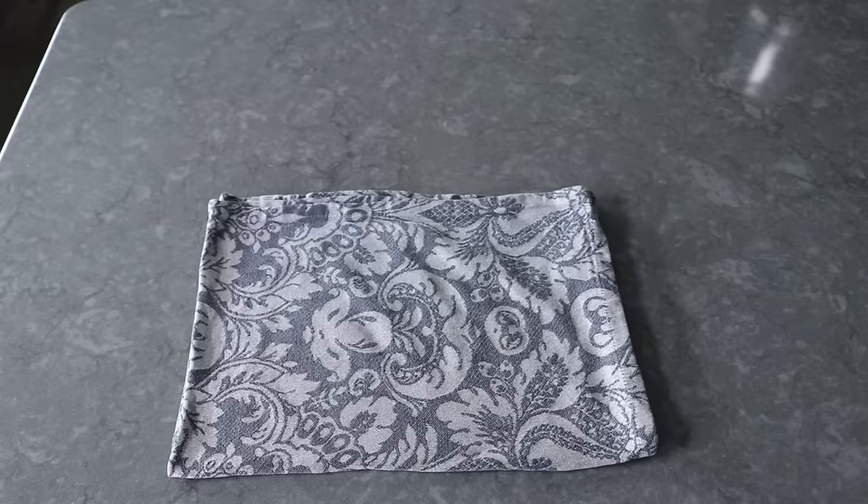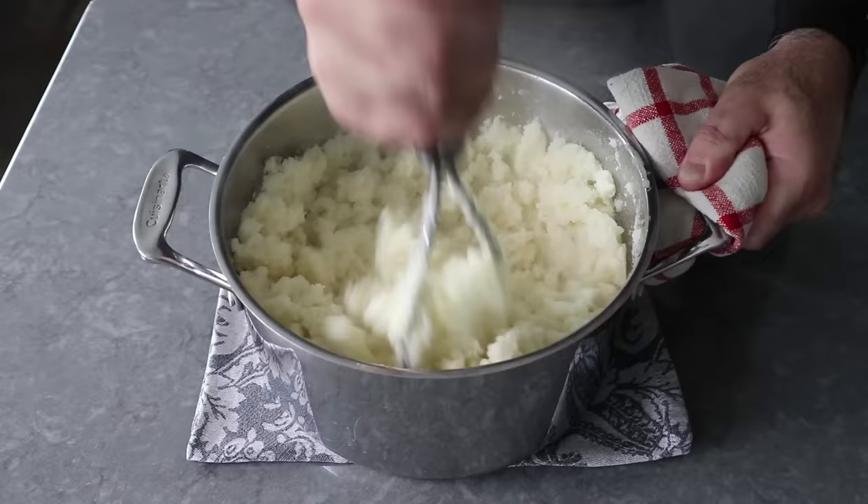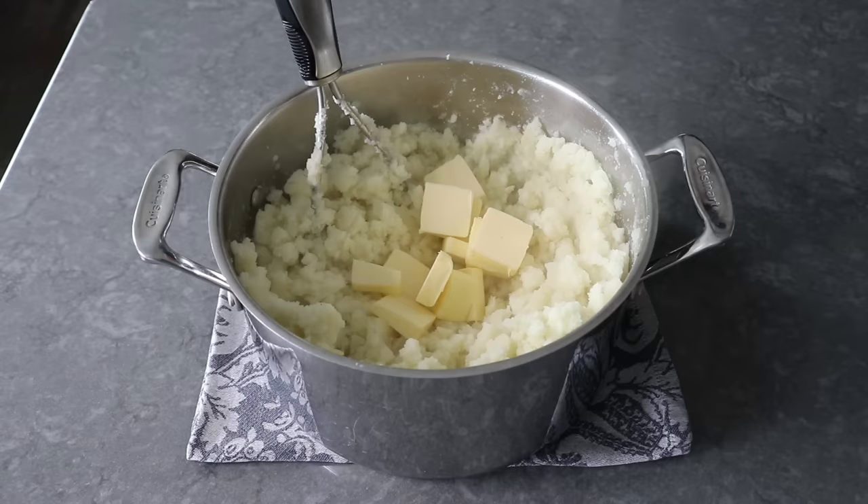Once those have been thoroughly drained, we can put them back in the pot, grab our potato masher, and give these an initial mash. Before we start adding stuff to mashed potatoes, it's always a good idea to mash them up fairly fine first. Once that's happened, we can add our butter as well as some salt, and if you swing that way, a few shakes of cayenne. We'll continue mashing and mixing until that butter disappears and our potatoes are fairly smooth.